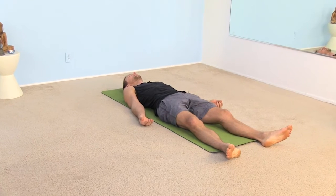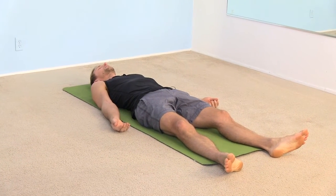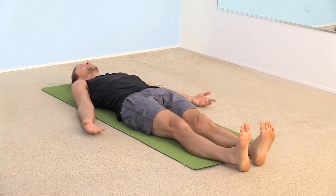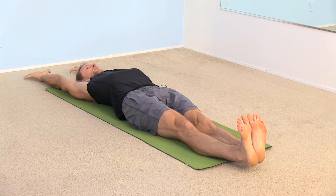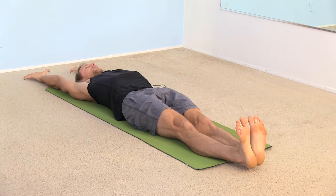Maybe close your eyes. Take a big deep breath all the way in. Open up your mouth and exhale. Let that breath go all the way out. And then go ahead with an inhale, stretch your arms up overhead. Bring your feet together and push through your heels. Try to pull your belly button down towards your low back so your lumbar spine is pressing down towards the ground.